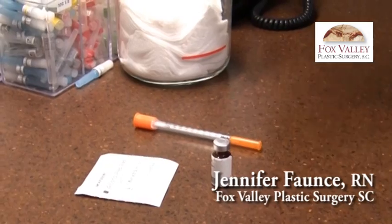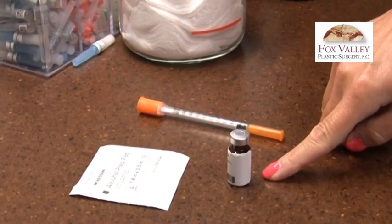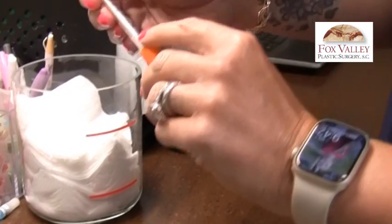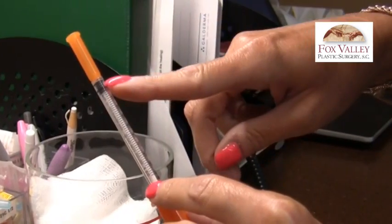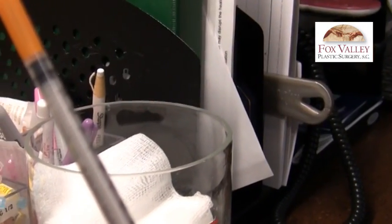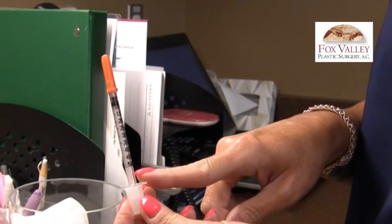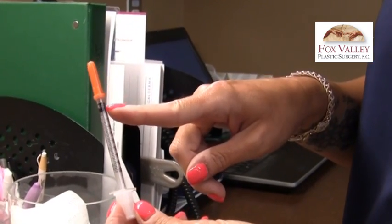When you get your semaglutide, this is what's going to come with your medication: a vial of medication, some alcohol pads, and insulin syringes. If you're picking up from our office, your insulin syringe will be a 100-unit insulin syringe, so each line on the syringe is two units of measurement. If you're getting it shipped from the pharmacy, your insulin syringe may be a 50-unit syringe, where each line is worth one unit.